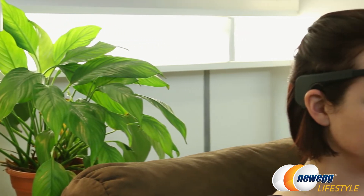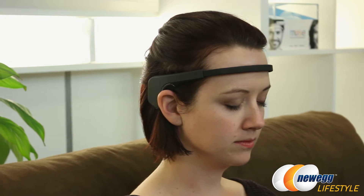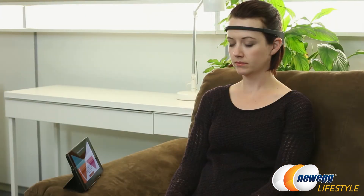Hi everybody, you're watching New Egg TV. I'm Jennifer, and I have something a little bit different for you for this video. I'm going to be doing an overview of Muse, this is a brain-sensing headband. The purpose of the Muse headband is to train your mind to de-stress by focusing your thoughts in order to stay calm. Another way to think of it is as a game that teaches you to meditate by sensing your brain activity and giving you feedback.